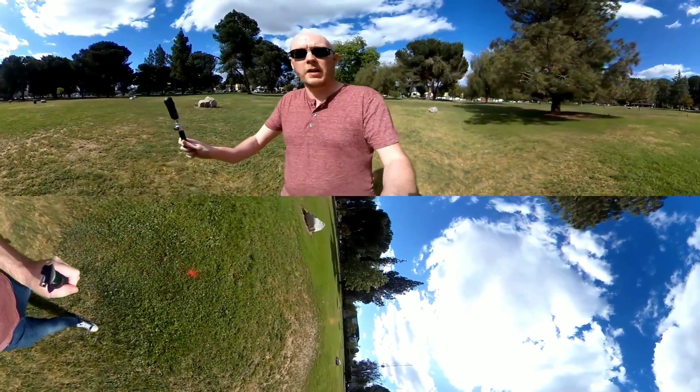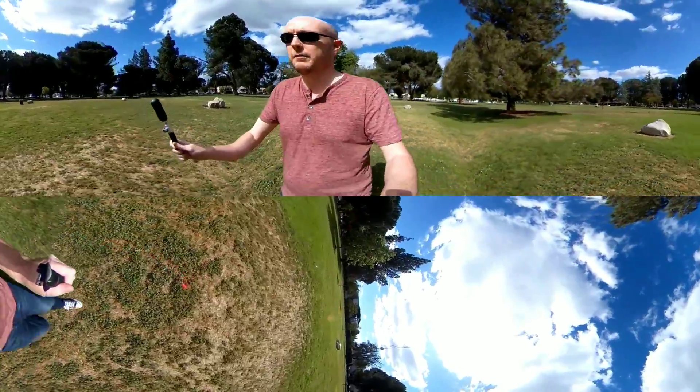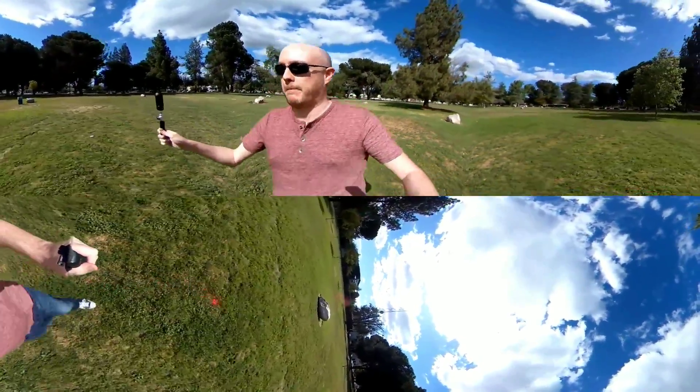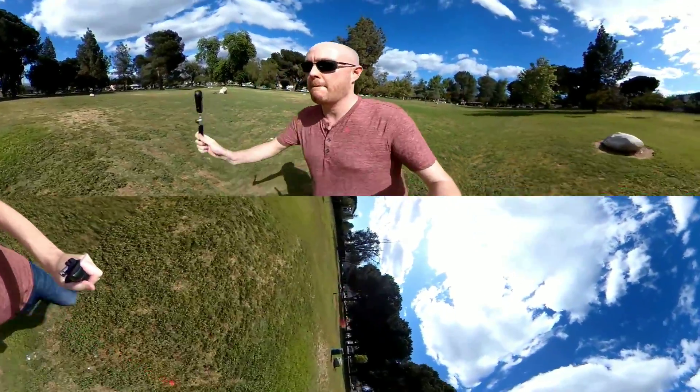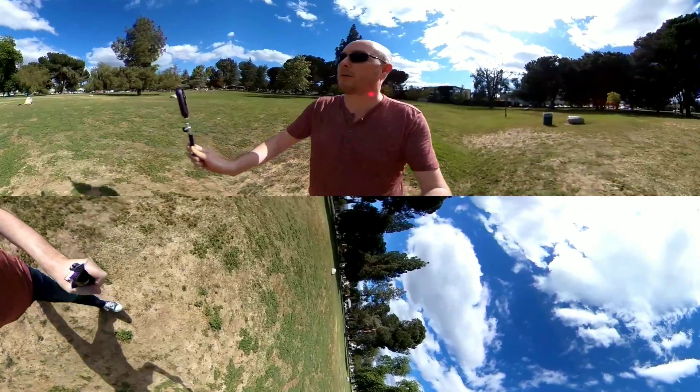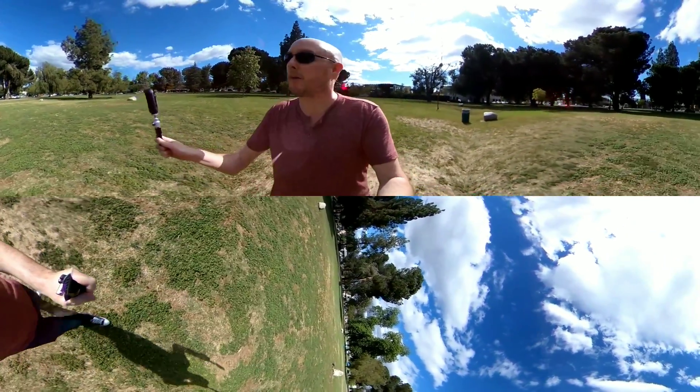I'll do a little run here so it's probably a little more bouncy. Forgive my horrible form — the people in the park are looking at me like I'm a crazy person, but hey, that's how it goes.